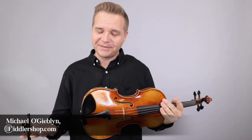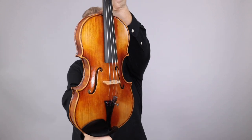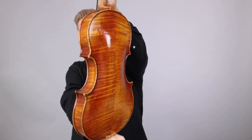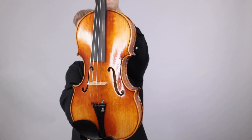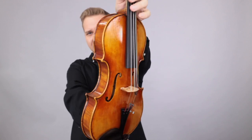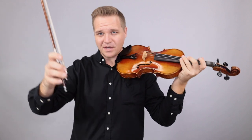Hello there, I'm Michael Ligiblin with FiddlerShop.com. This is a video for our dear customer Naomi. I have a Holstein Bench Magini violin for you to take a look at, take a listen to. This is sort of the standard one that is just a little bit bigger than a standard violin, but not by much.